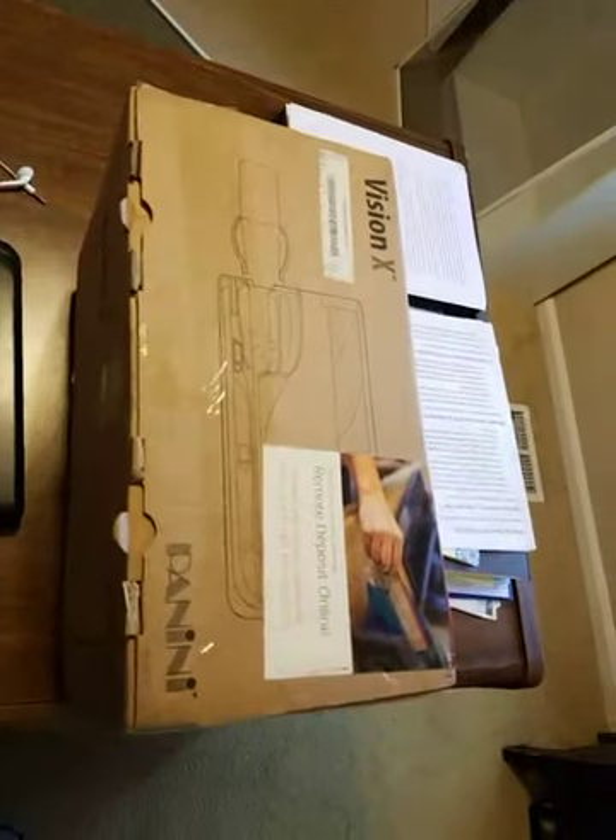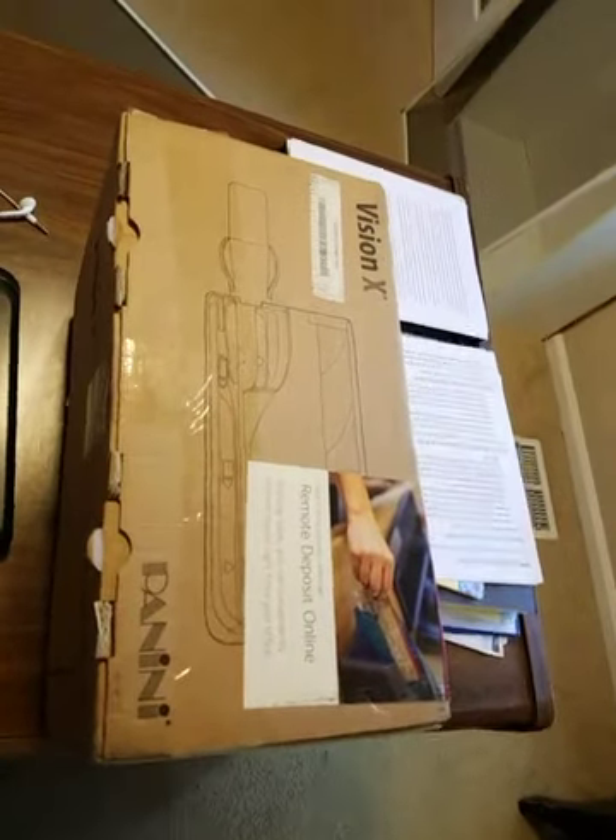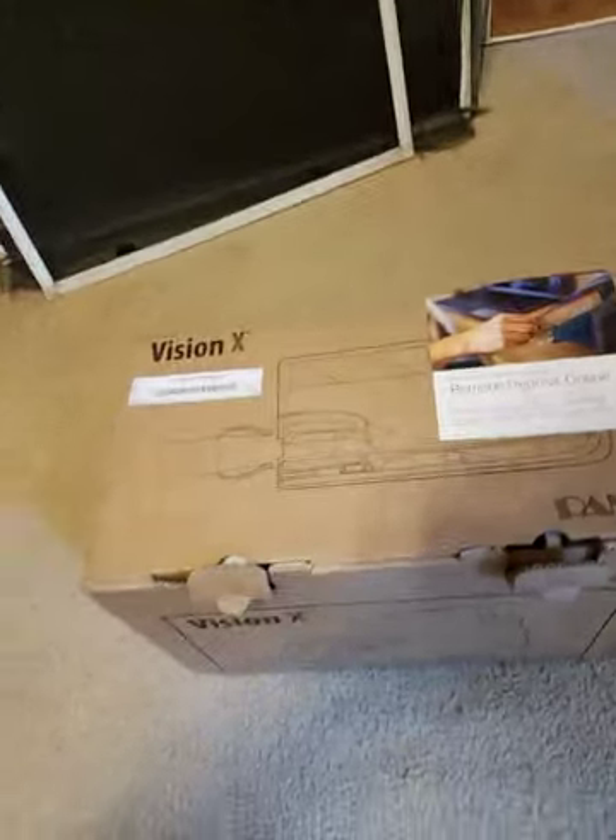I'm pretty freaking excited about it. It's a remote deposit machine for my bank so that I don't have to go to the bank for deposits. There is such a thing as remote deposit with your phone, but this is an actual scanner like what they have at the bank, so I won't have the same kind of funds availability restrictions as I would doing a deposit through their app on my phone.